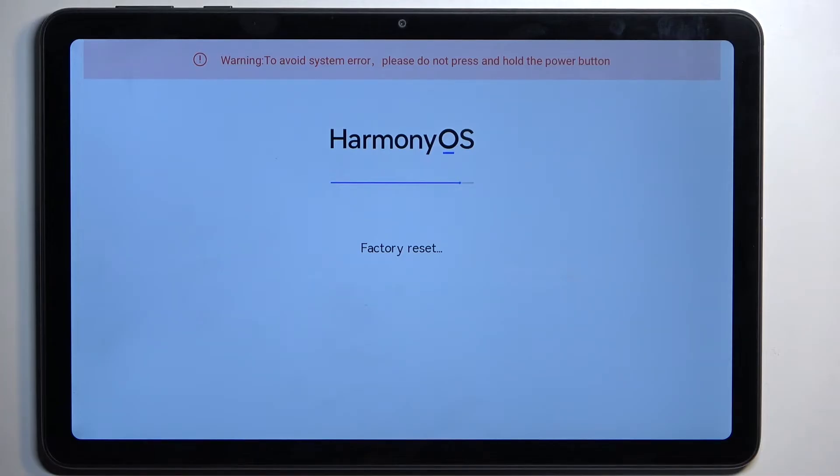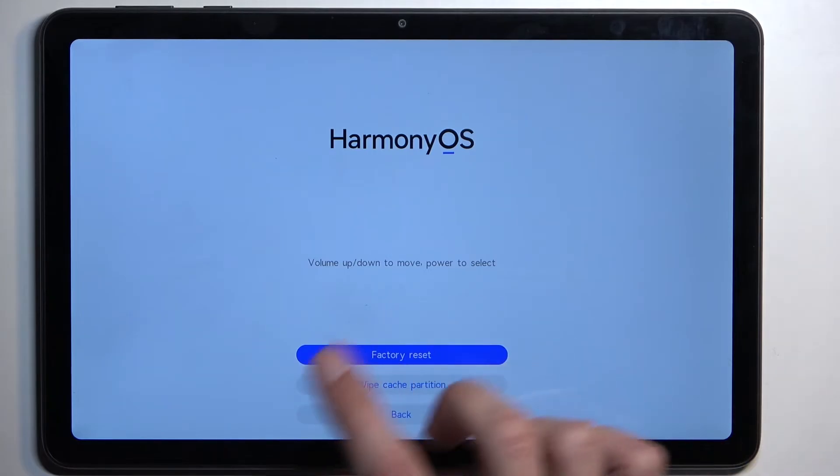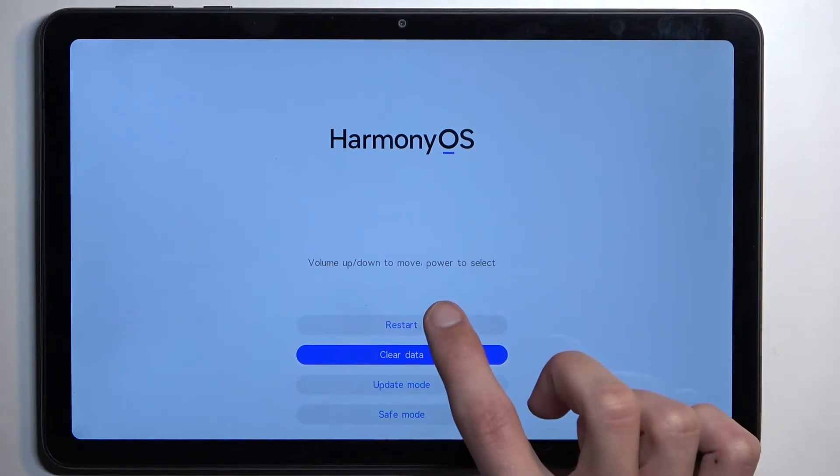Once it's finished, the device will automatically reboot, but if it doesn't, we'll need to do it manually. So let's select restart.